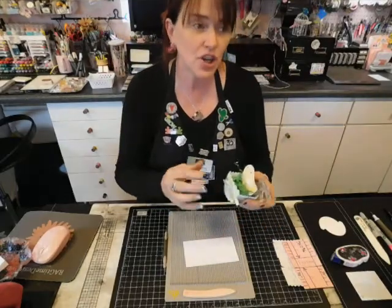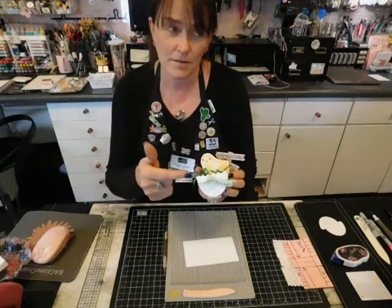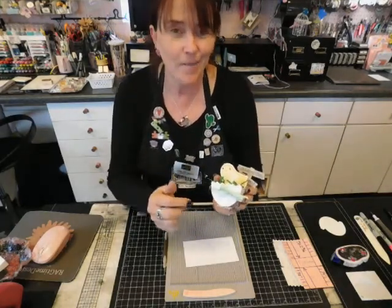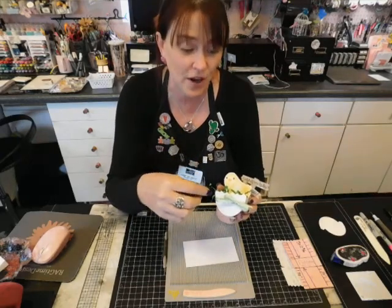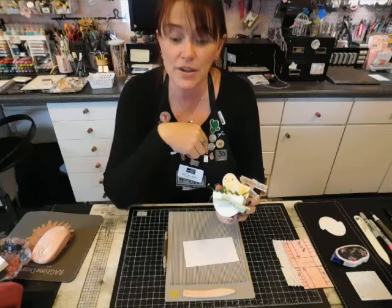This video is titled 'Chick in a Box.' Here's our chick in an egg — that's what it is, a chicken in an egg box. The egg is from the Dinosaur Collection; there's a die in there to cut a dinosaur egg, but it's perfect for putting our chick in. I'll show you how to get started with that.